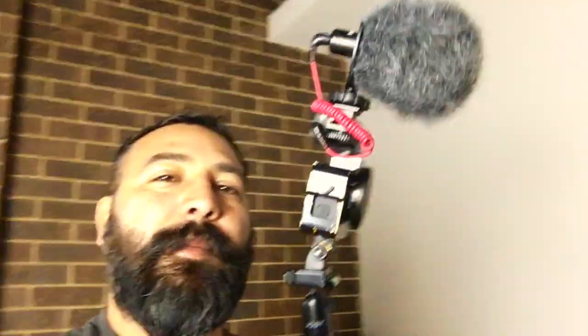Hey, what's up guys, this is your boy Mart with Eclipse Lawn Care. Everybody's been asking me what I use to record my videos, so this video is going to be all about my vlogging rig review. I'm using the GoPro Hero 5 with metal case and other accessories. We're going to break it down and I'm going to talk about each component I use and why I use it.